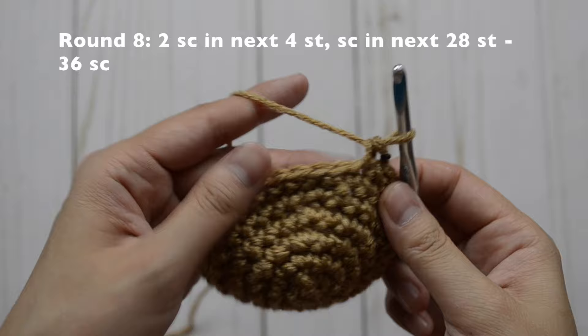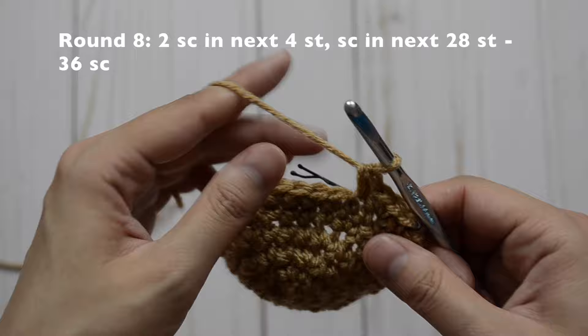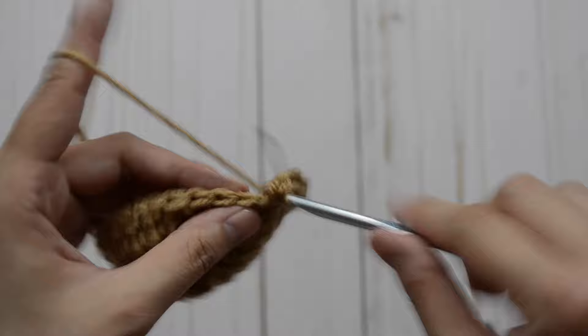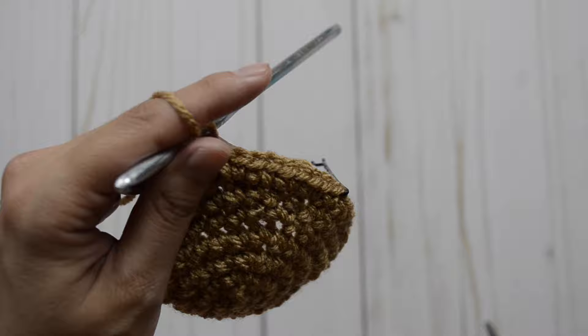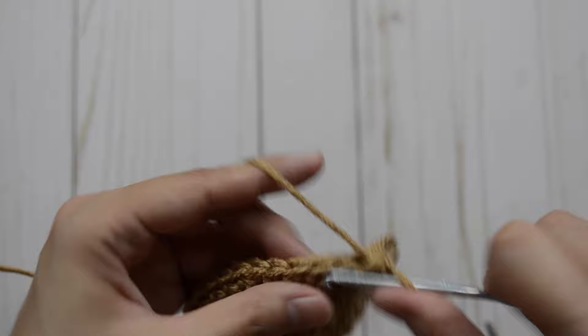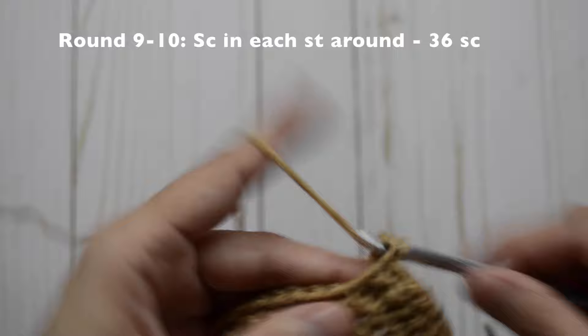Now for round eight, we are first going to increase in the next four stitches. So that's one and two, one and two, one and two, and our last: one and two. Now we are going to do single crochet stitch in the rest of the stitches all the way around — just one in each stitch. Now for rounds nine through ten, we are just going to stay at 36 single crochet stitches — just one in each stitch all the way around.